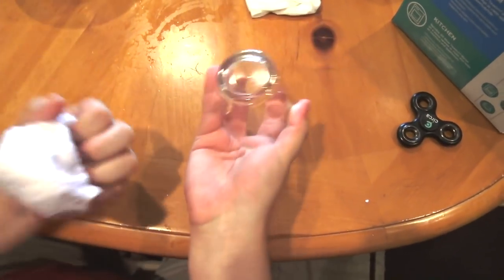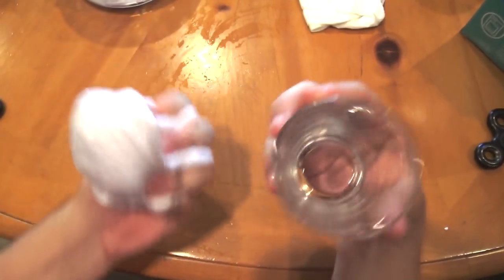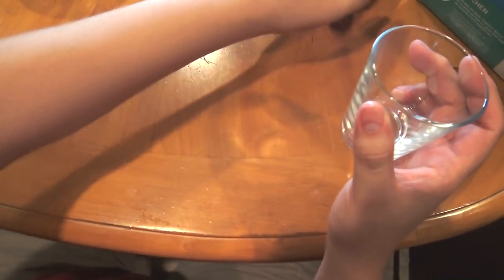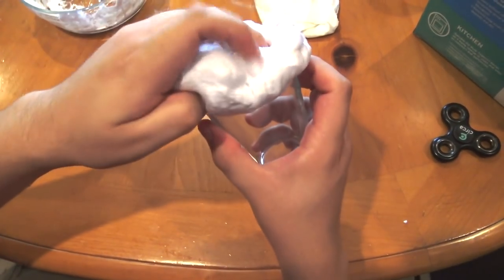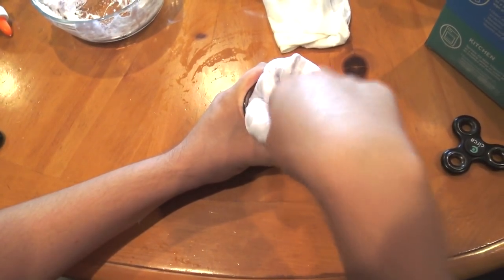Hey guys, welcome back to my tutorial. In this video I'm going to teach you guys how to make music out of slime. So the first thing you got to do is get your slime, stick it in a cup and just start poking it until it makes noises like so.